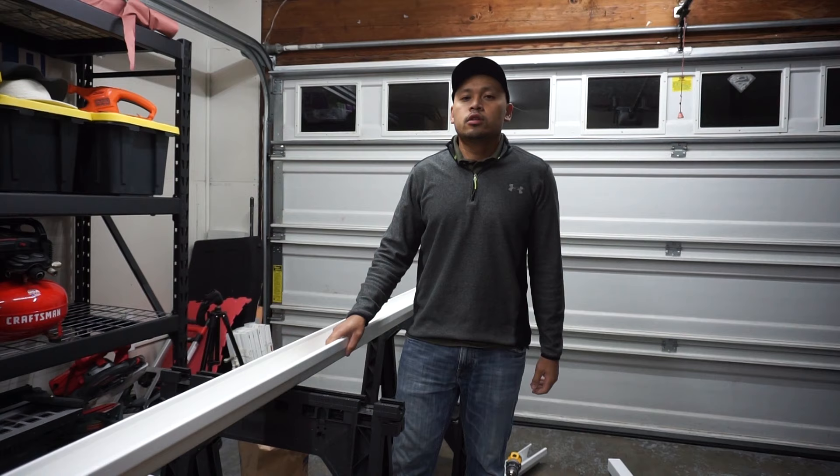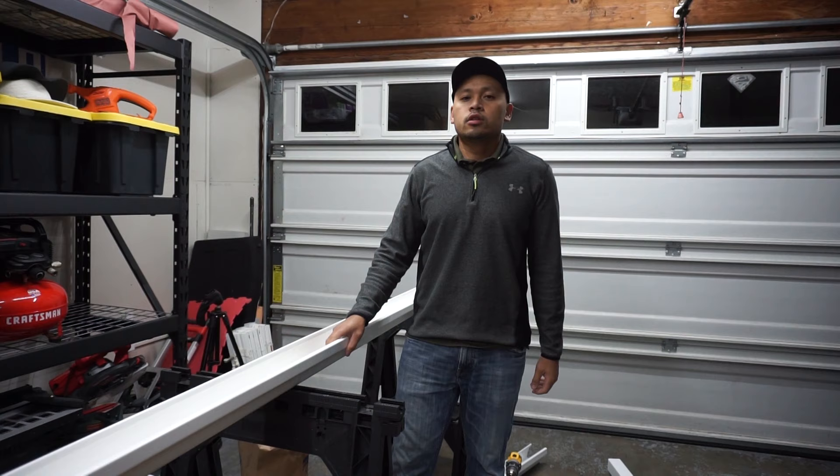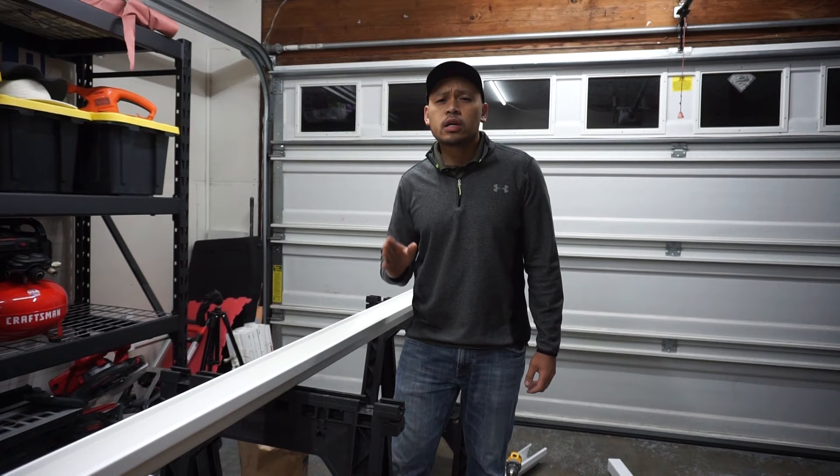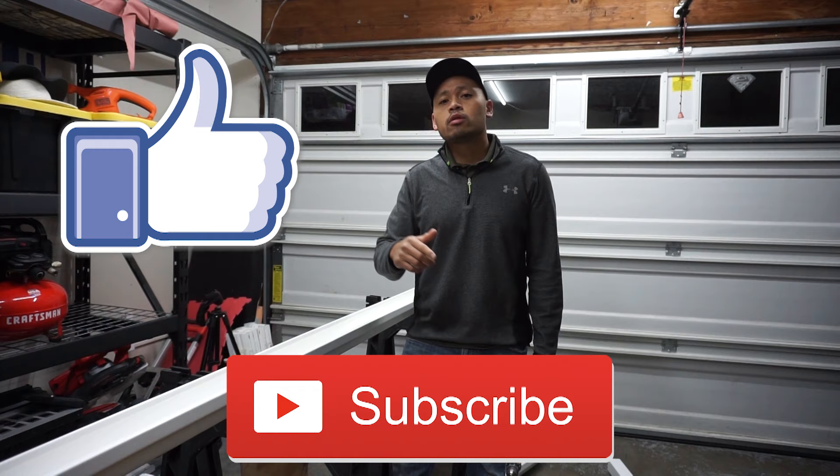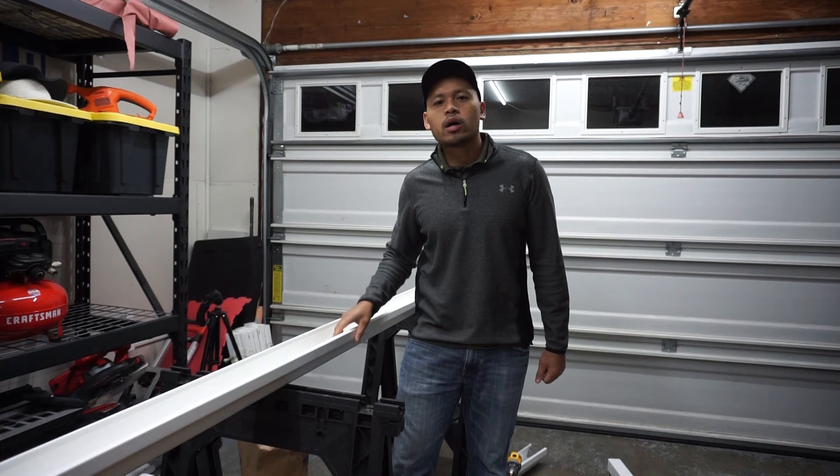Working with vinyl gutters is a very easy DIY project you can do at home, especially if you're a beginner. If you found this video helpful, please press the like button and subscribe below so you can always stay in tune with my future house projects and easy DIYs. Thank you so much, you guys have a good day.